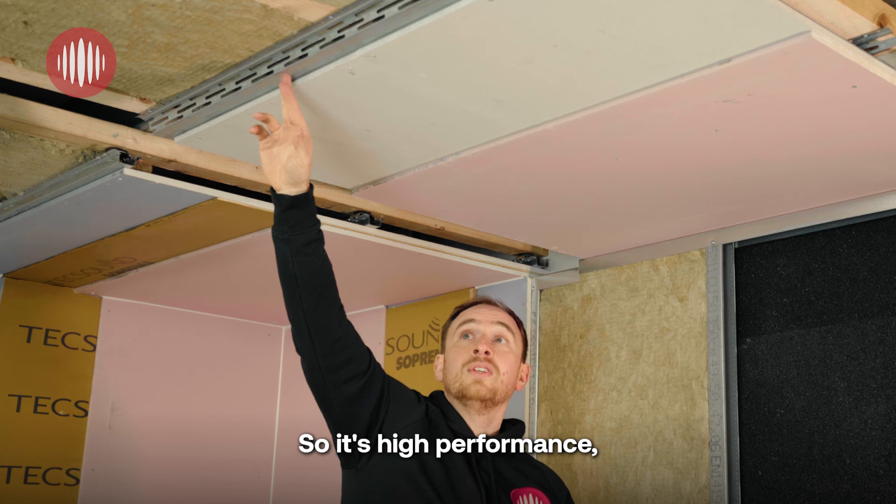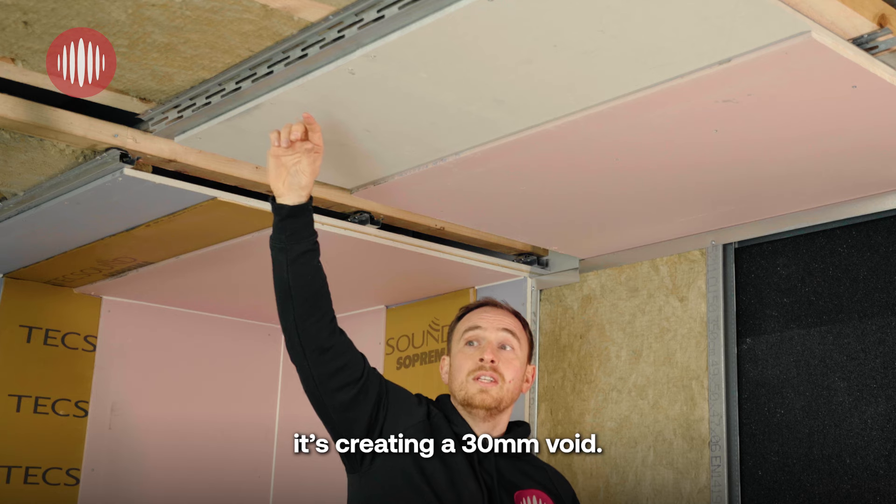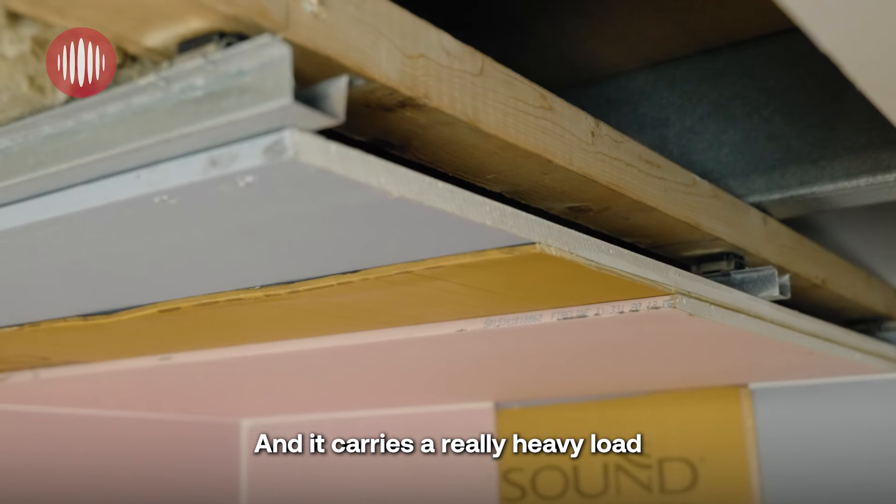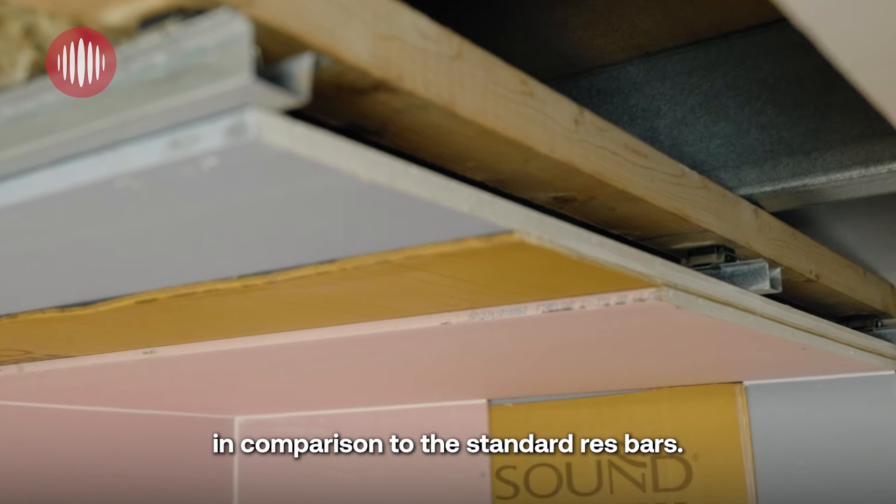It's high performance, creating a 30mm void — and the deeper the void, the better the performance. It also carries a really heavy load in comparison to the standard resilient bars.